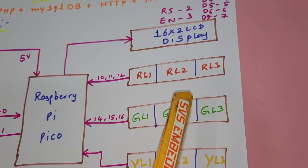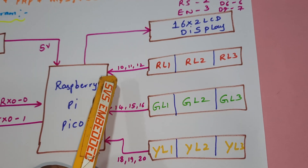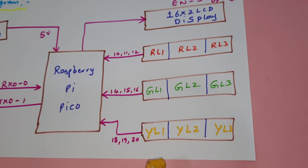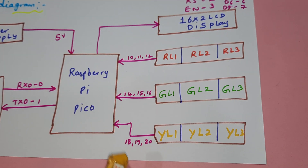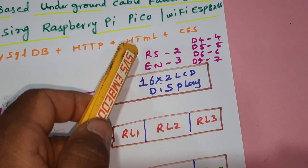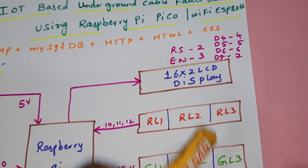We are using RL1, RL2, RL3 tactile switch buttons connected with GPIO pins 10, 11, 12. GL1, GL2, GL3 are on pins 14, 15, 16. YL1, YL2, YL3 are on pins 18, 19, 20 — these are all general purpose input output input pins. A 16x2 LCD display is connected with RS, Enable, D4, D5, D6, D7 on GPIO pins 2, 3, 4, 5, 6, 7.